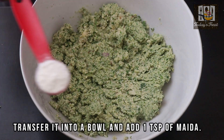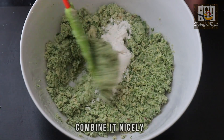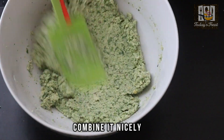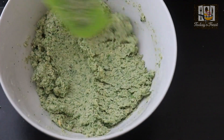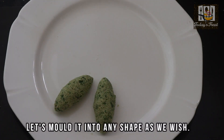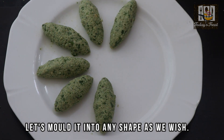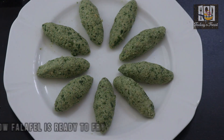Add 1 teaspoon of maitha to the top. Mix it up. Add an oval shape.